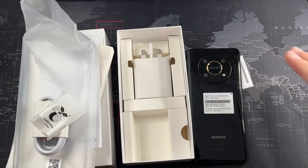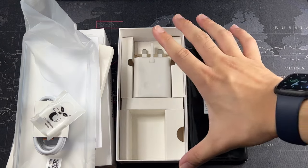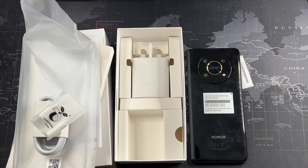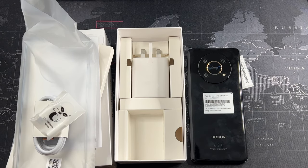Being a mid-range device, this does lack wireless charging, so if that's important to you, you'll need to look at a pricier option. For a spare or mid-range phone, wired charging is fine — and it charges up to 80% in about 30 minutes, which is pretty fast. That's been a quick unboxing of the Honor X9 5G. I'll be looking into cases for this device and will share them if I find good ones. Thanks for watching — give it a thumbs up and subscribe for more content!